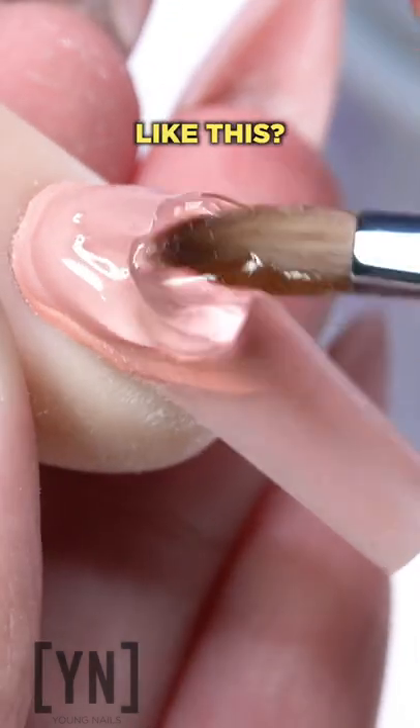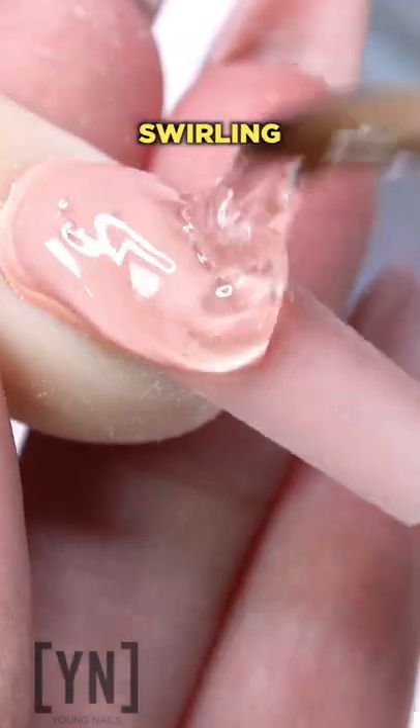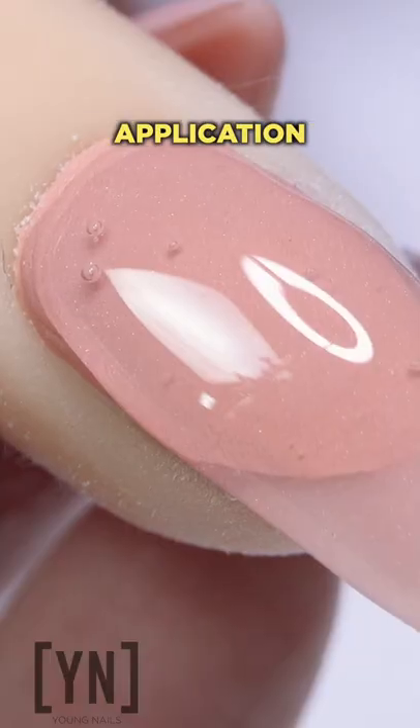Are you applying gel like this? Pushing, padding, swirling? This is going to cause bubbles in your application.